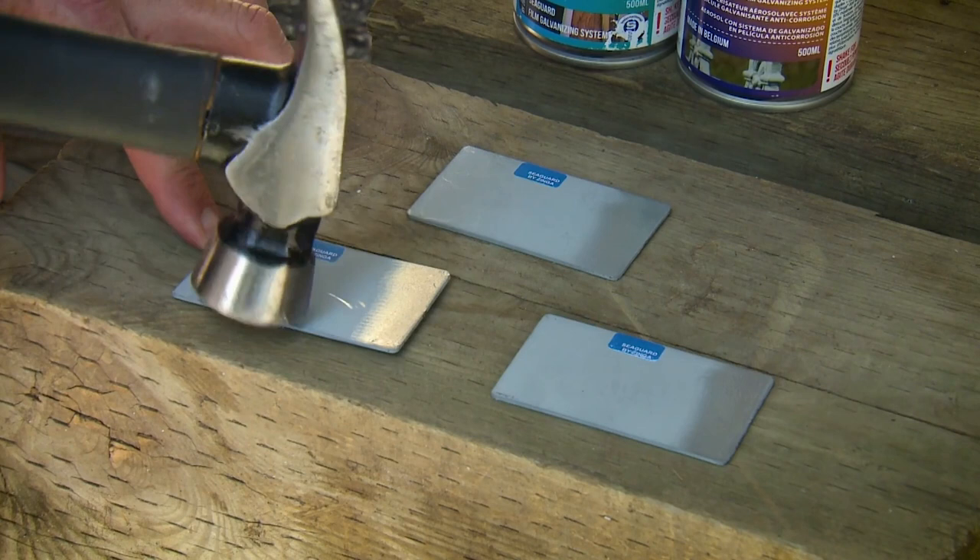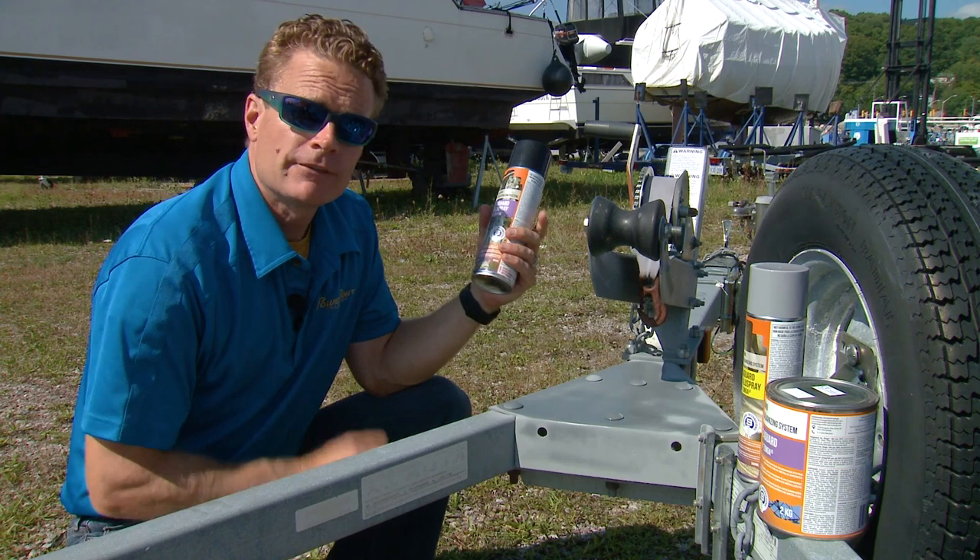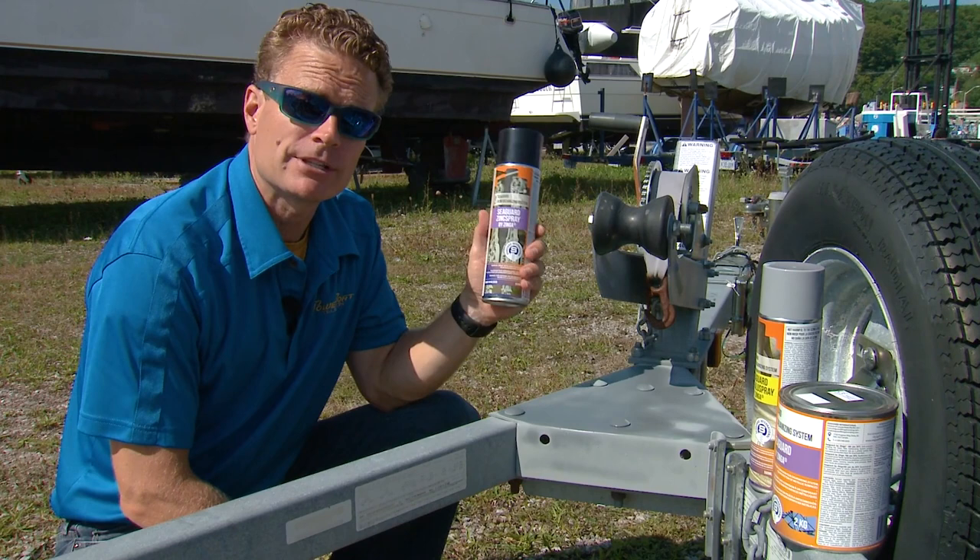Even if part of the zinc spray is damaged from an impact, the sacrificial nature of the surrounding zinc continues to protect the metal substrate. And if you're doing a small project like this, whatever you do, don't throw the can away — zinc spray contains 96% zinc and therefore never goes bad, virtually having an unlimited shelf life.